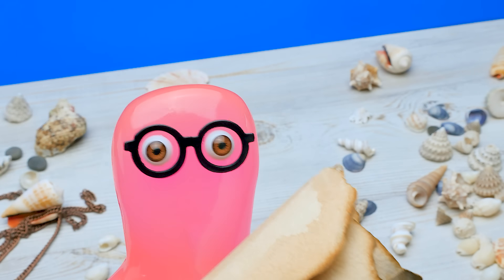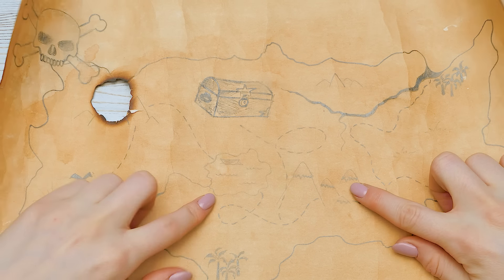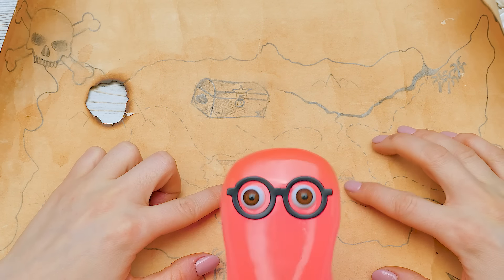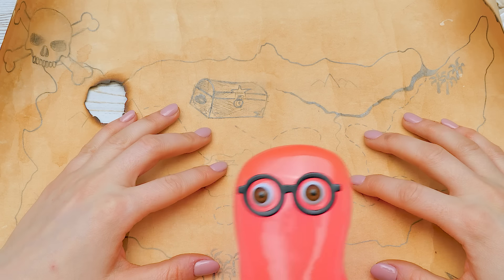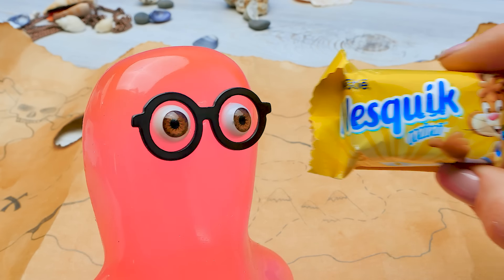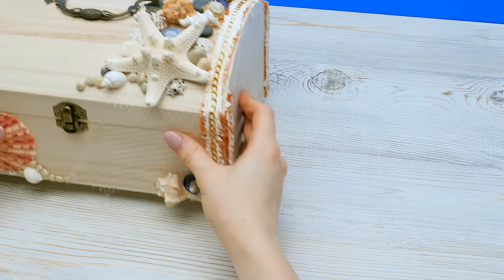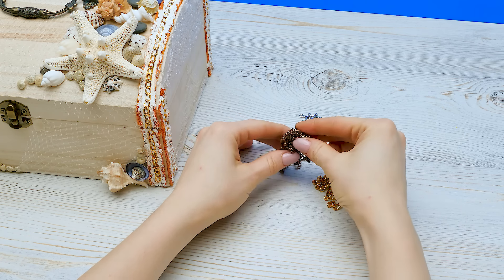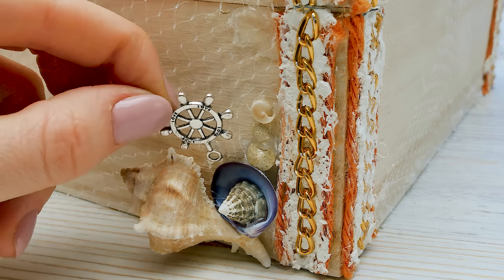Arr, matey! Give me a hand with these pyramids, will ya? These? They look like wigwams to me. I think that's candy! Ho ho ho! Nom nom nom nom! Savvy! Aye aye, Captain! Arr! This pirate almost caught me. Okay, let's add some anchors, chains, and ship wheels to our decor so the chest looks just like the real one.